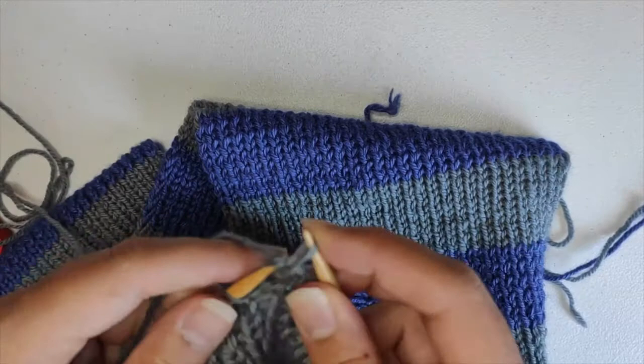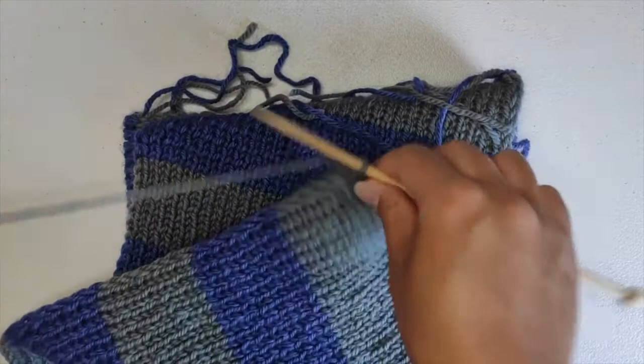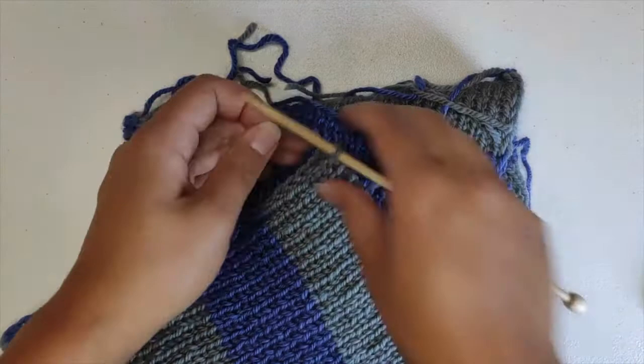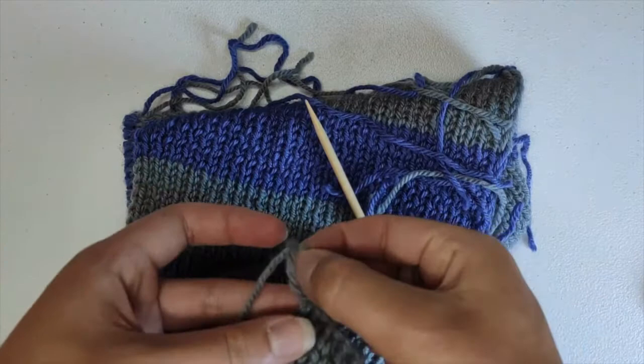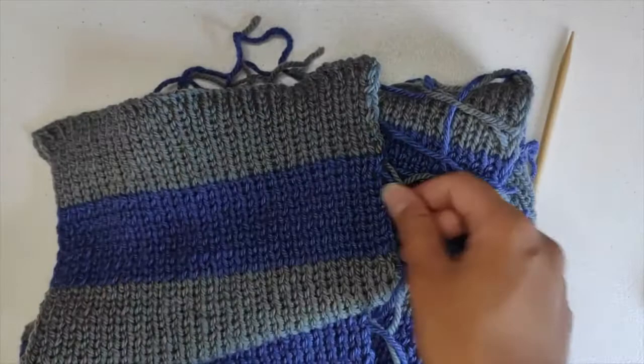Do this all the way to the end until you only have one loop left. Cut your yarn, take your needle out, stick your fingers through, and pull the tail through this last loop. Voila!